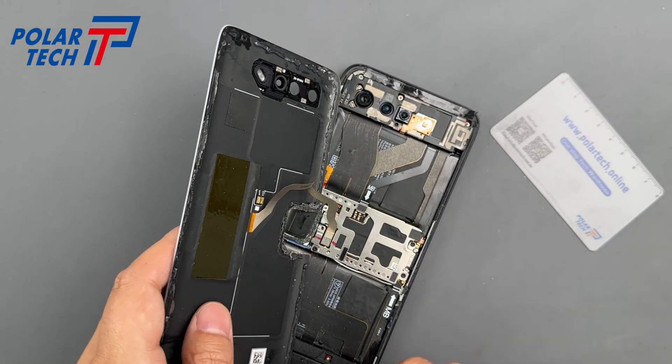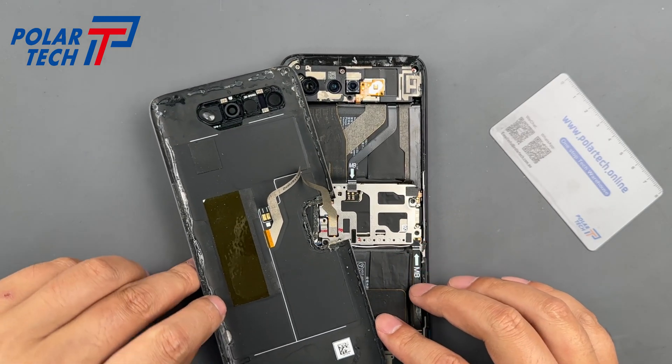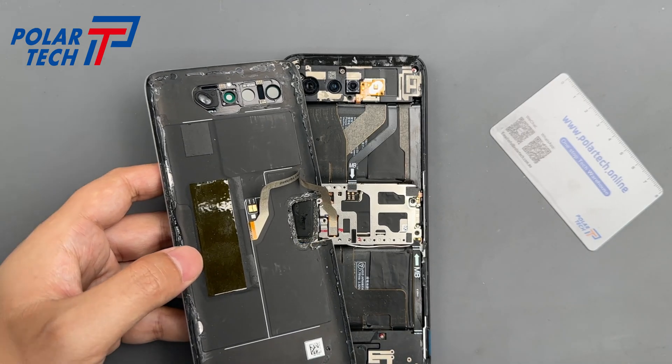Once opened, don't pull too hard — the rear cover houses the rear display flex and NFC coil. Disconnect the rear panel carefully before setting it aside.